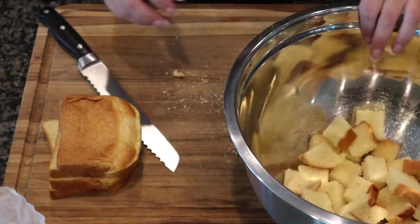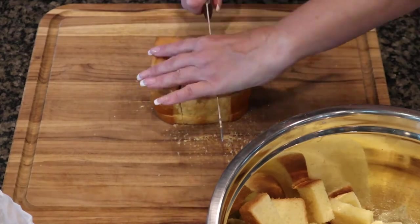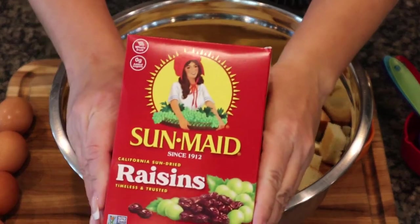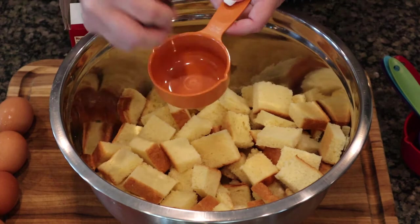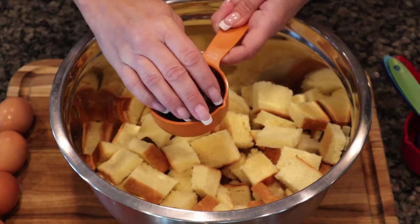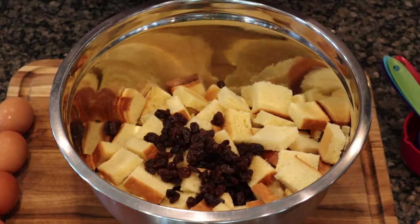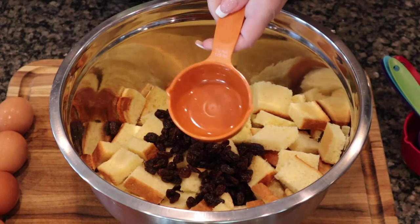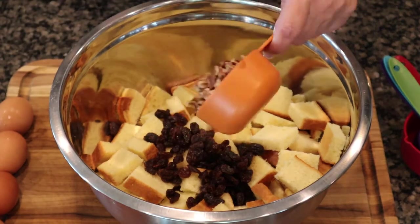We'll just throw that in a bowl and cube up the rest of the bread. To that I'm going to add some raisins — you can use dried cranberries, cherries, or any kind of dried fruit you like — half a cup. I'm also going to add some nuts; I'm using pecans, but you could do walnuts or almonds if you like. That's also half a cup.